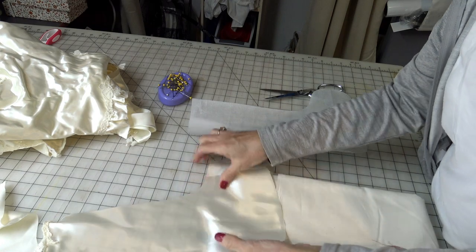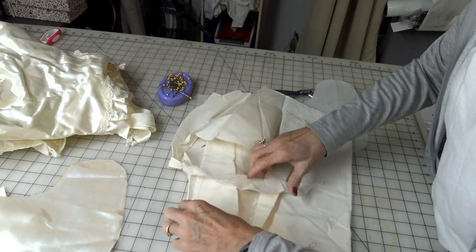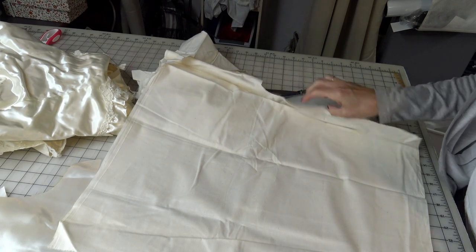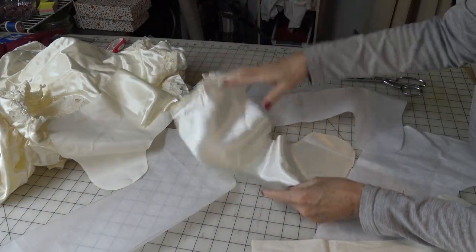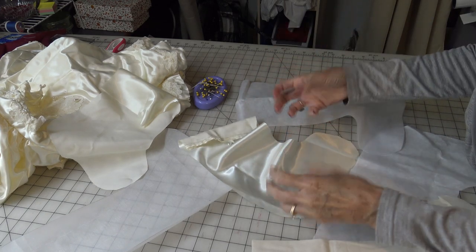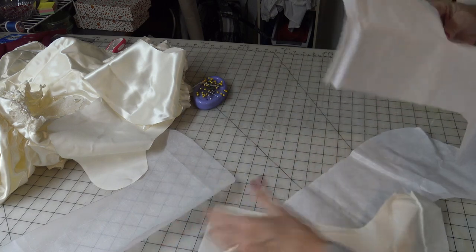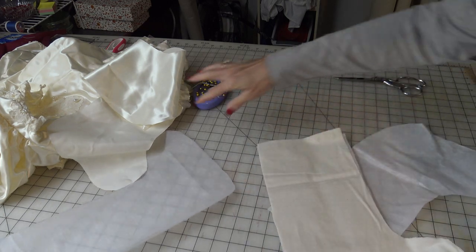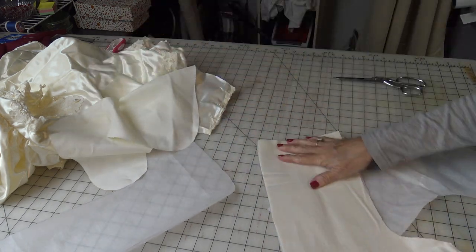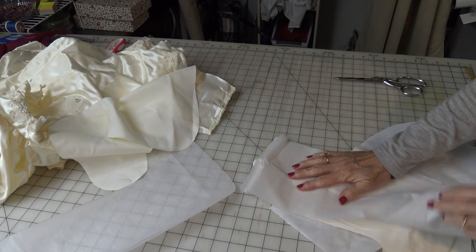Since this is an off-white color, I am just going to use muslin to make a lining and cut out two pieces for it. The satin is a little flimsy, but I don't want to make it bulky with batting. So I've cut some fusible interfacing and I am going to iron it to the lining before I assemble the stocking.